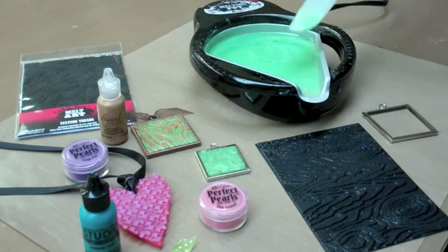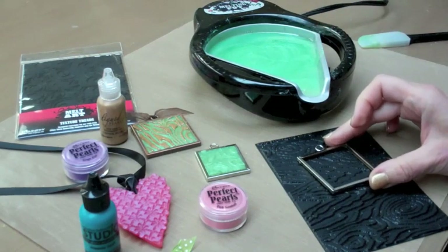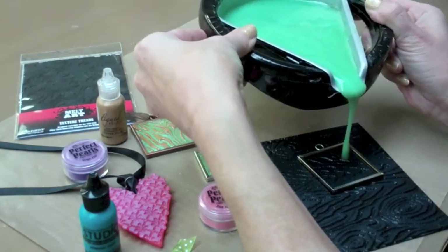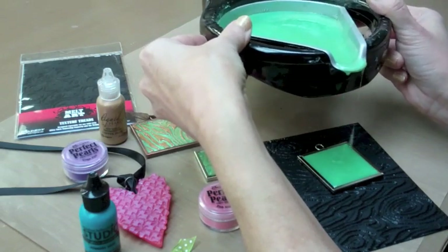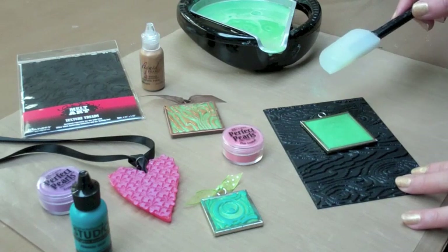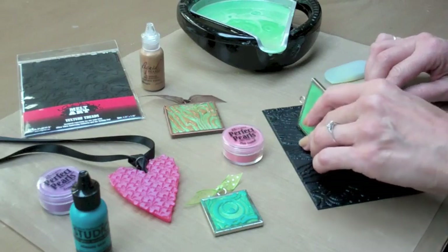Now let's make a quick project. Place a memory frame on a MeltArt texture tread — a texture tread is a deeply etched unmounted rubber stamp. Pour the UD into the frame and let it cool. To check if the UD is set, tap on it with the spatula. If it's solid, it's ready. Just peel it off the texture tread and it's ready to use.